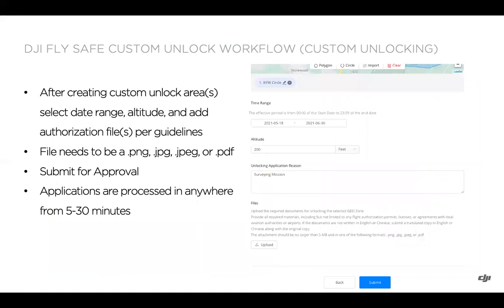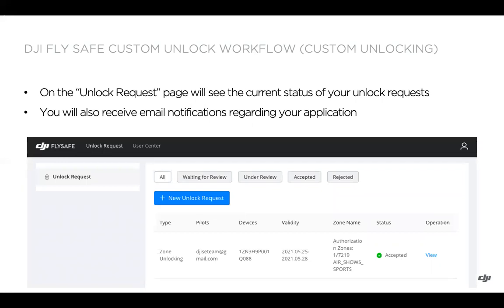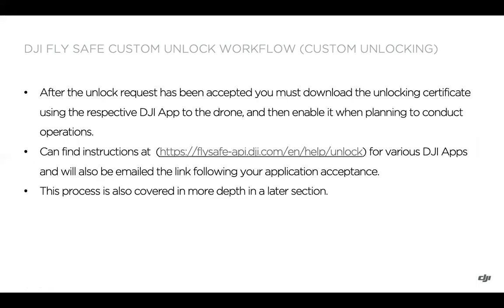After creating your custom unlock areas, add a date range, altitude, and authorization file in PNG, JPEG, or PDF format. Applications are processed in approximately five to thirty minutes. On the unlock request page, you can track the current status — waiting for review, under review, accepted, or rejected — and you'll also receive an email notification. After the unlock request is accepted, remember that you must download the unlocking certificate using the respective DJI app and enable it on the drone. Instructions are linked in the video description and will also be covered in the next section.